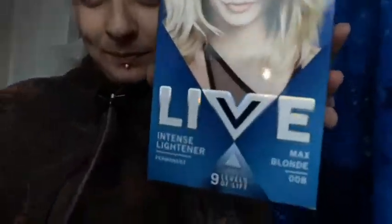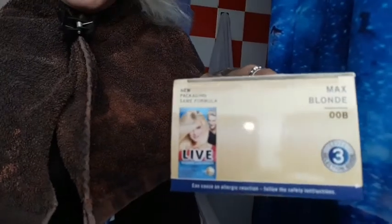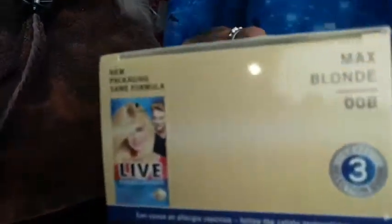I'll be redoing my blonde too — my roots are coming through big time. That's the colour I use for my blonde. It's new packaging, so I was confused buying it. But then I noticed the girl on the pink top at the top. So yeah, let's get on with it.